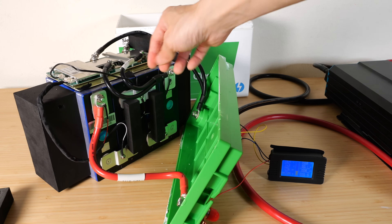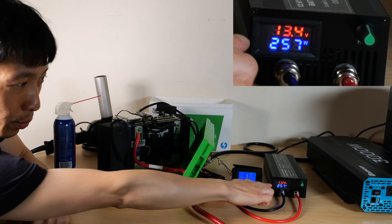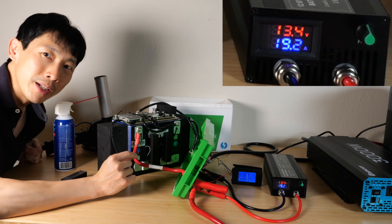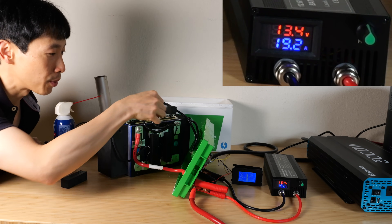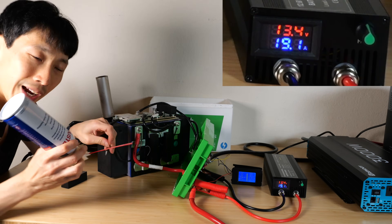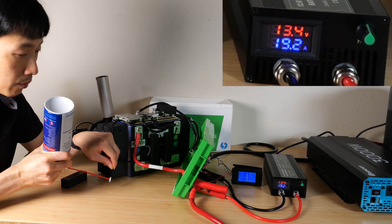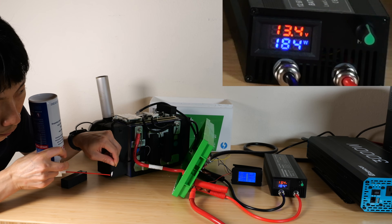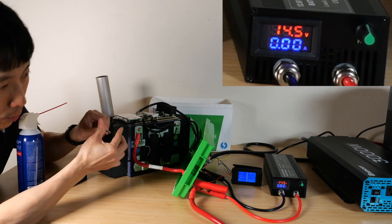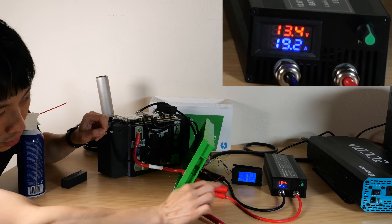We can test out the cutoff by heating the temperature probe itself. I've set this up to charge at 20 amps — the voltage of the battery is 13.4 — and I'm going to take the temperature probe and cool it to see if it stops charging. This is just an air duster and I'm going to spray some cold. It just stopped, so that means this temperature probe is working. Warm it back up with my finger and it starts charging again.